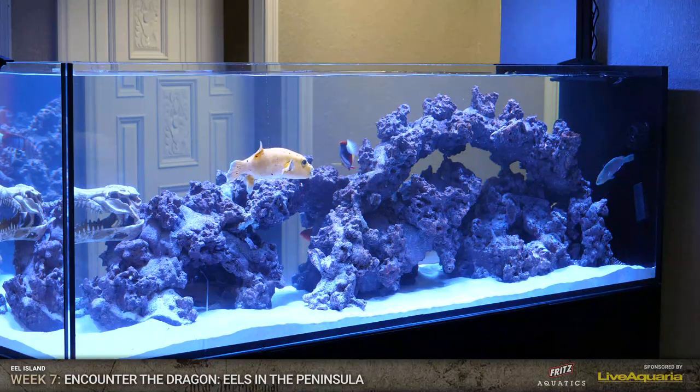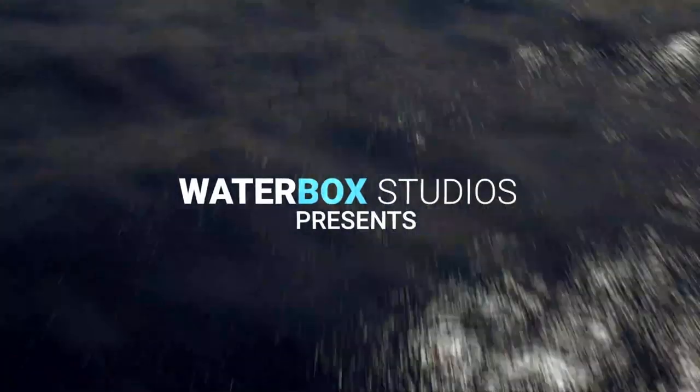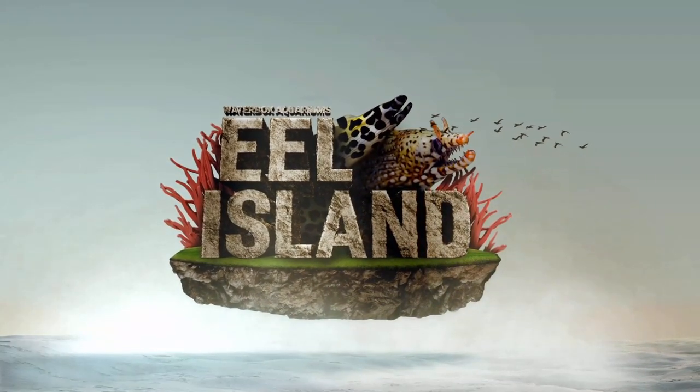The Jess Whisperer! The tank looks great. Everyone is happy they ate. Thank you so much for tuning in. Eel Island continues - how exciting. We'll see you next week.